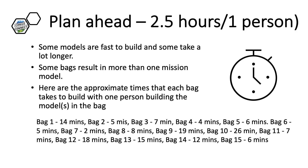Building all the Cargo Connect models will take one person about 2.5 hours. Building as a team will drastically shorten this time. In addition, there is much variation between the models — some take less than 10 minutes and others take more than 25 minutes. If you are trying to distribute the load among your teammates, it can be helpful to see how long the different models take to build.